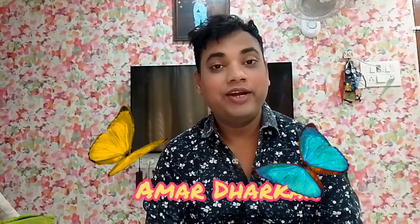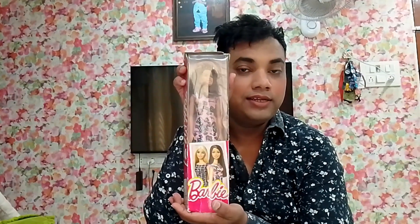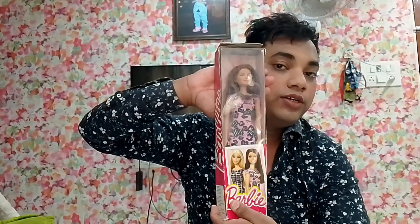Hi guys, welcome or welcome back to my channel. I try to post new doll-related videos once a week, releasing mostly on Fridays. Today's video is going to be on Barbie Budget dolls again. I already unboxed the Milli version of this line — there are three dolls from this line — so I'll try to give the link to that video in the description.